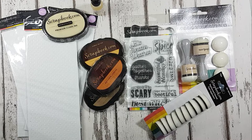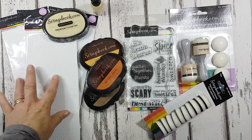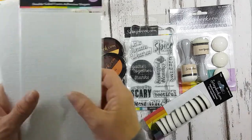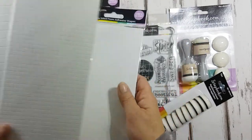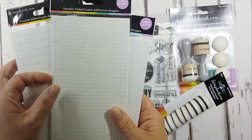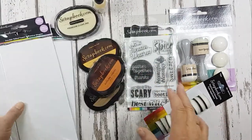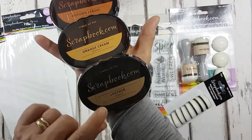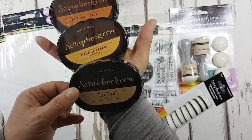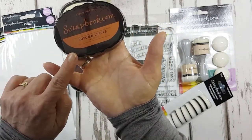I've been sent a really good stamping bundle. I've got a selection of 3D foam pads - two sizes in the circle, a larger circle and a smaller circle, and a larger square and a smaller square. I've also been sent three hybrid ink pads: leather wood 3, orange cream, and autumn leaves.